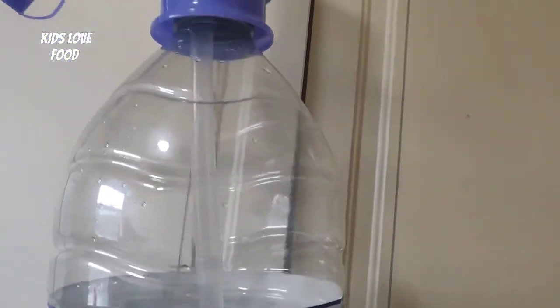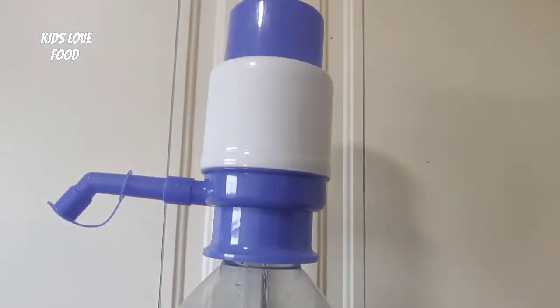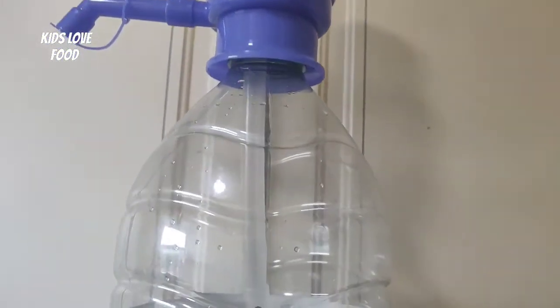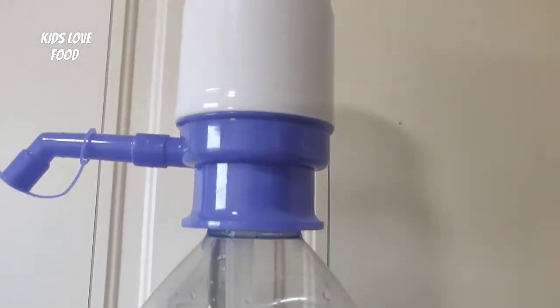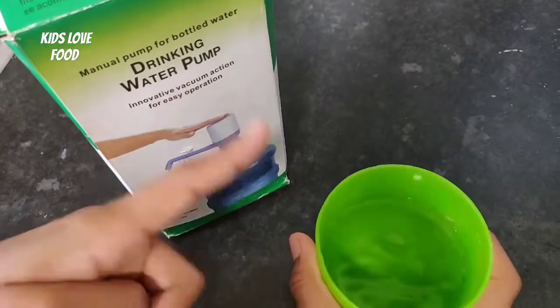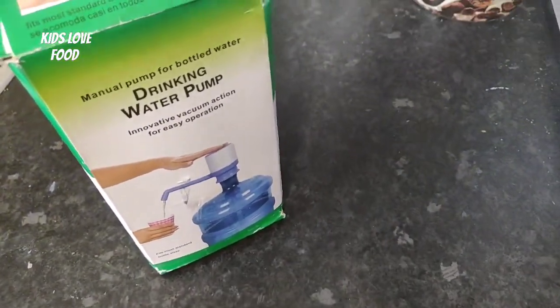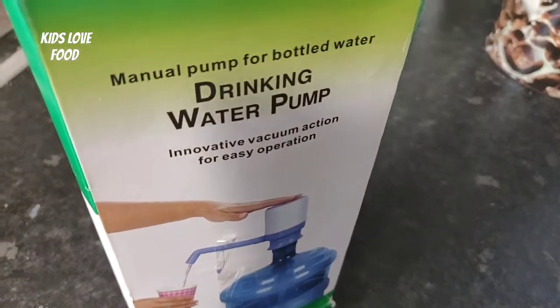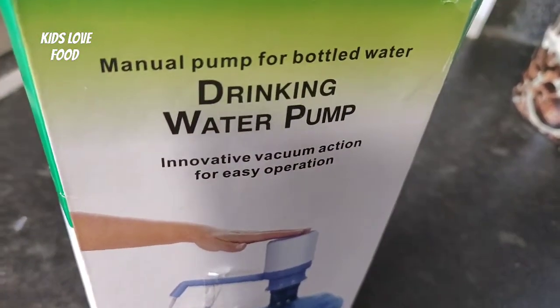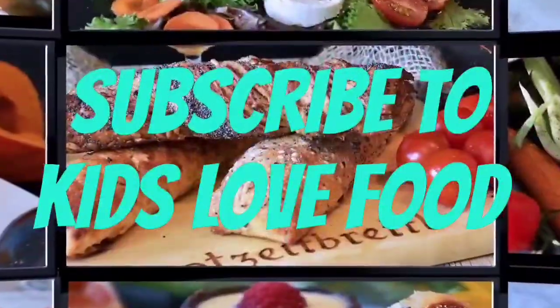And this is how big the water bottle is that we decided to use — so that's a rough idea. It's going to really help you use water, and remember to stay hydrated! Yeah, and don't drink too much water either. We love food! Hey guys, subscribe to Kids Love Food and share, like, and comment down below.